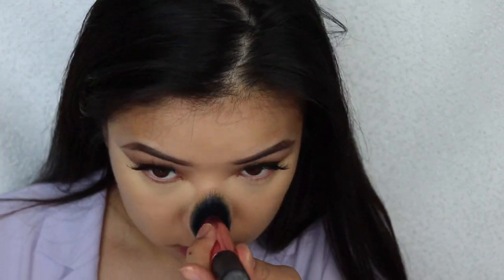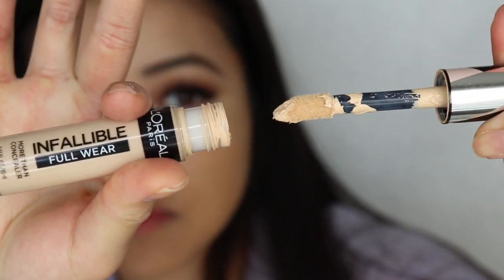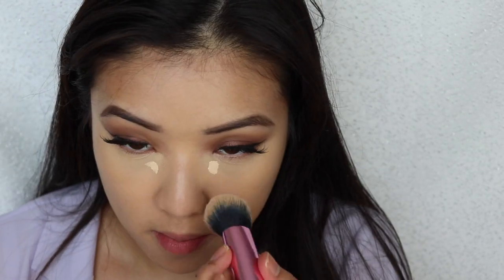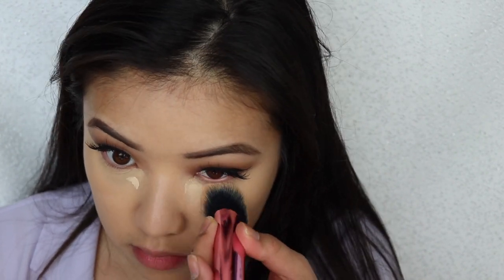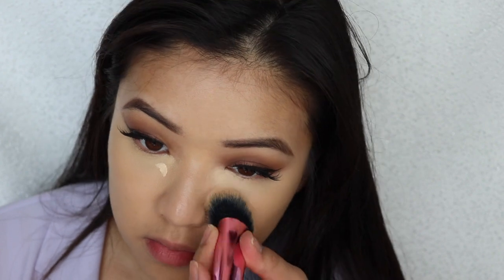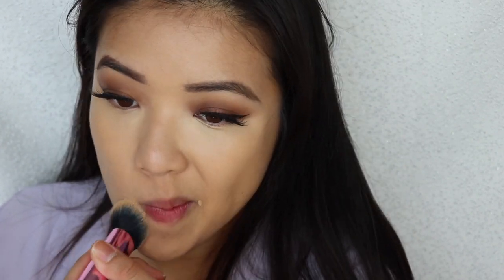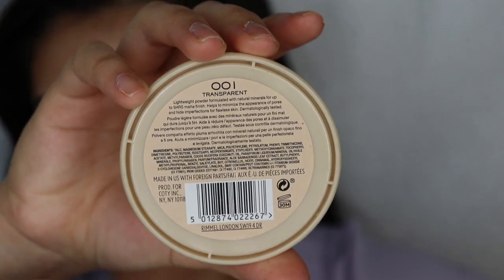Now I'm going in with my L'Oreal Infallible Full Wear concealer. If you guys haven't seen my review and demo on this product, check it out — I talk all about it. I'm just going to go with a little bit in the inner corner of the eyes and blend out where it is the darkest. I needed some extra coverage — my money bags are showing through! Who else has money bags? Leave your name below.